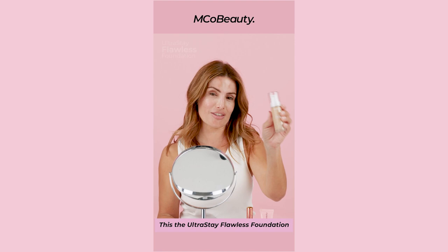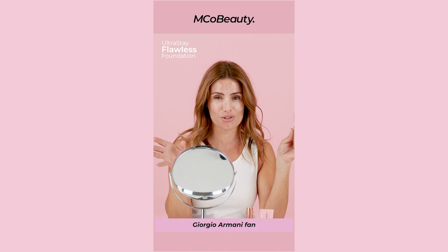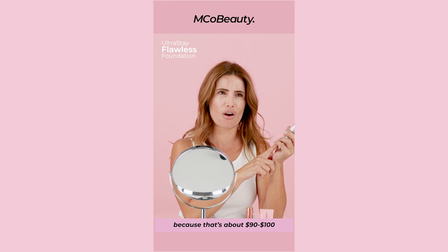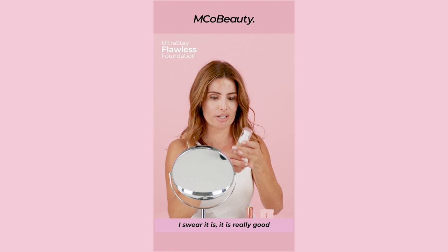This is the Ultra Stay Flawless Foundation. It is amazing. Now I'm a Giorgio Armani fan — I've been using it 10, 15 years, whenever it came out, I won't use anything else. But this is incredible because that's about $90 or $100, and this is under $30 and it's just as good. I swear it is, it's really, really good.